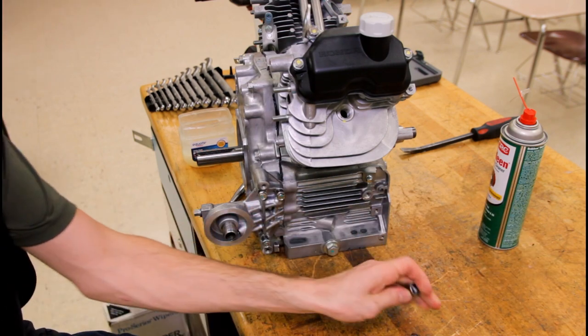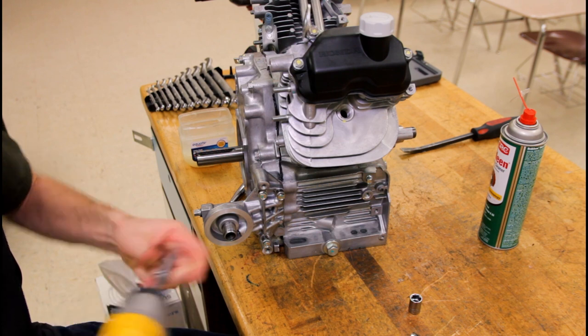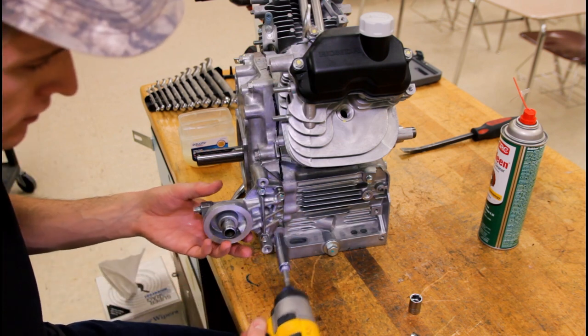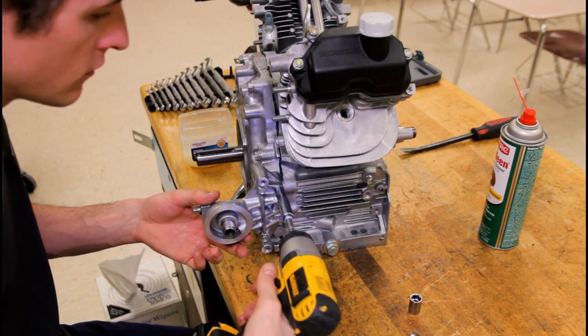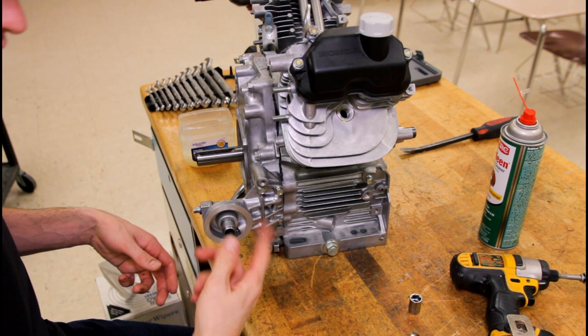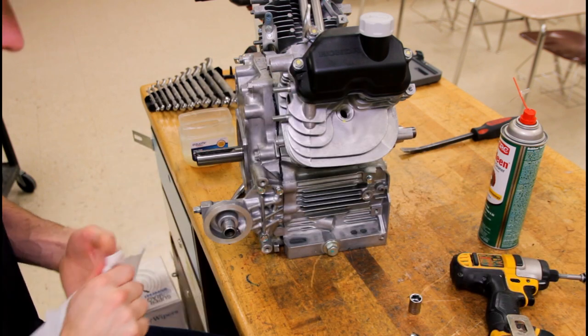So at that point we're just going to run these and thread the oil filter on — just hand tight is really all you need.